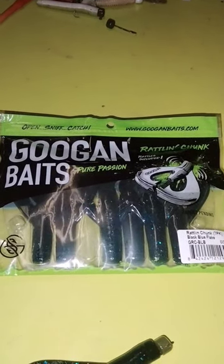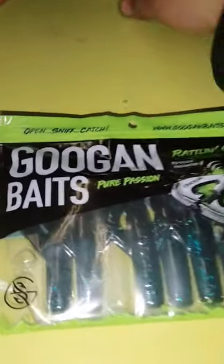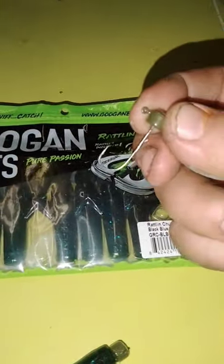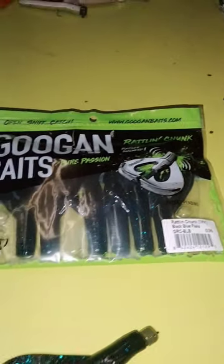Targeting winter smallmouth and can't seem to hit them? Here's my tip for you: first, grab yourself one of these ned rigs — I think it's a five-pack for about four bucks — and go to your local Walmart.